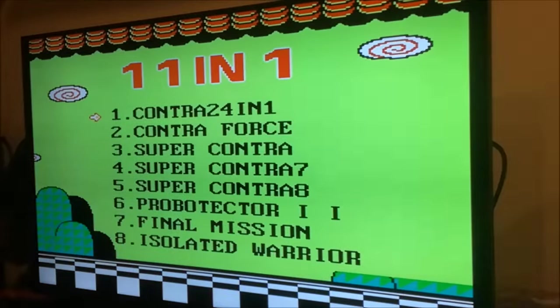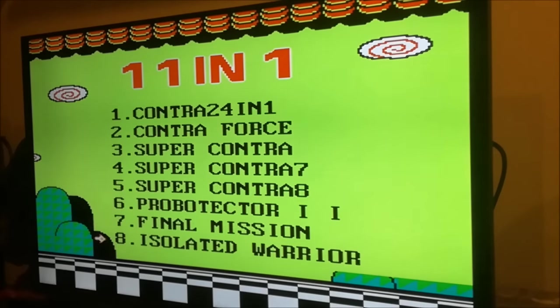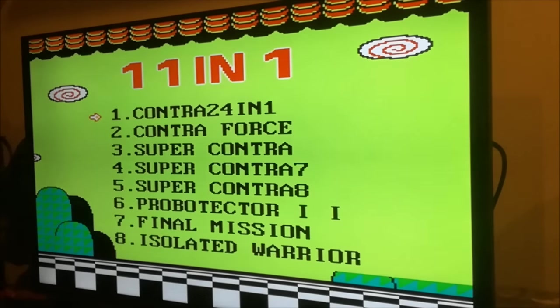Let's see what kind of Contras we have! Contra, Forces, Contra — and it's got the Probotector, the European version with the robots. That is really cool! But there's something very different here: within the menu we've got another menu — the Contra 24-in-1! What the hell? So we have even more multi-card games!